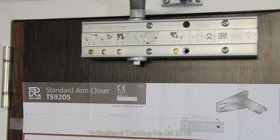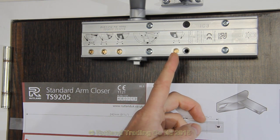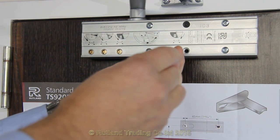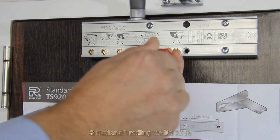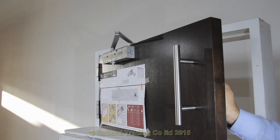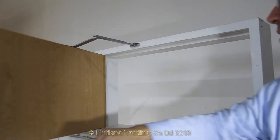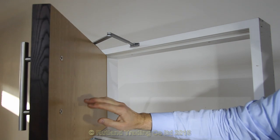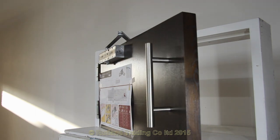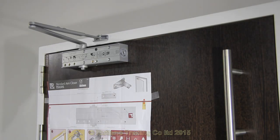If you wish to use the back check valve, this is the valve here — it says BC on the instruction. Very simply turn it clockwise to increase the back check, or anti-clockwise to decrease it. The back check comes into its own when there are a lot of people coming through at a fast pace, or even just one person — it stops the door from banging against the wall or screen that might be behind it. Then it returns on its normal valves to its closed position.